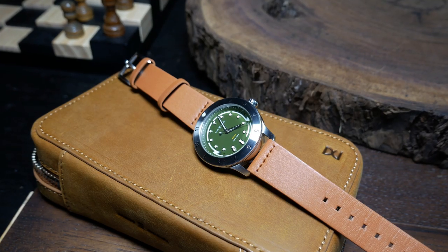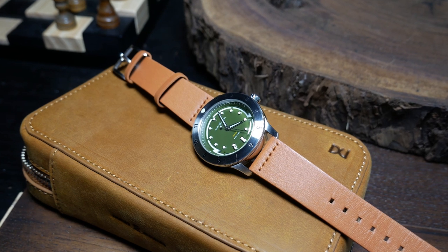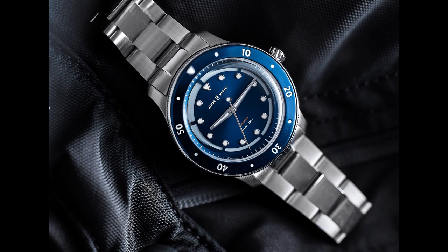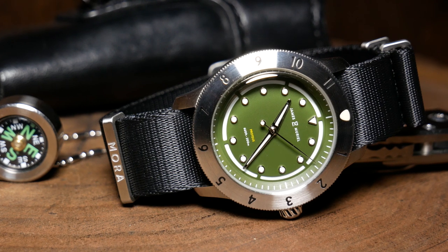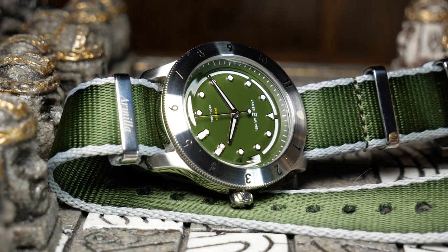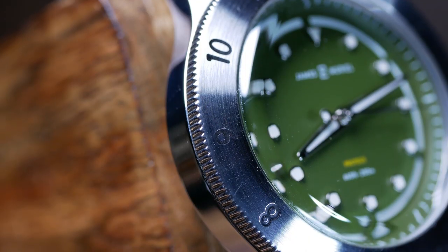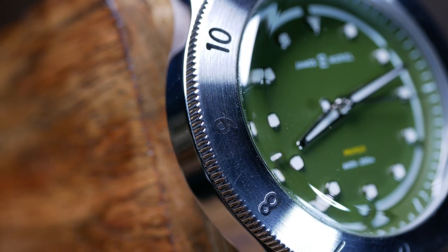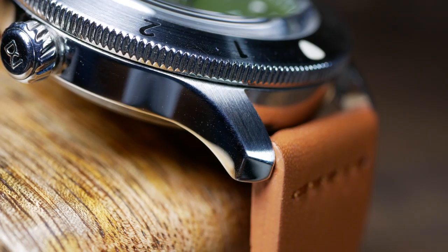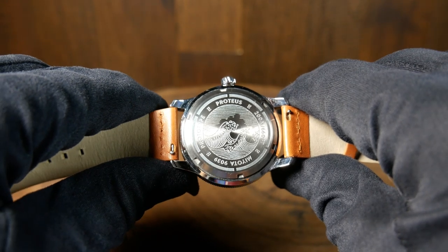The Proteus has a rather solid feel to it, weighing in at 76 grams with this leather strap. As far as I know it does come with a bracelet, but since they didn't send me one, I can't really tell you much about it. The case design is rather minimal — if you're looking straight at it, you really don't see anything other than the lugs coming out underneath the bezel. The finishing is decent, with polished sides and a brushed top, which with that steel bezel looks pretty cool, as there's a slight contrast in the circular brushing on the bezel to the horizontal brushing on the case. Moving to the rear we have a closed screw-down case back with a rather cool etched design on it, as well as all the usual pertinent information.